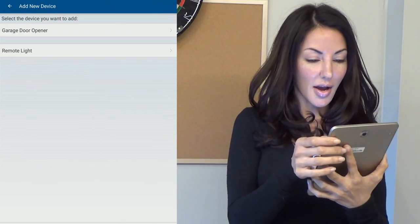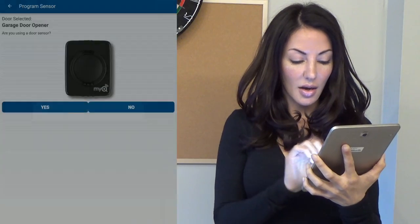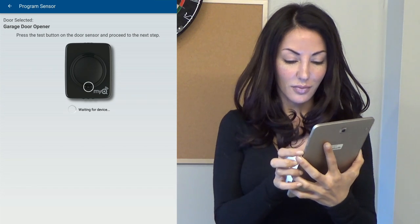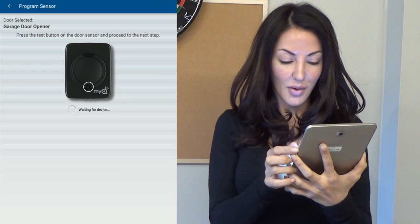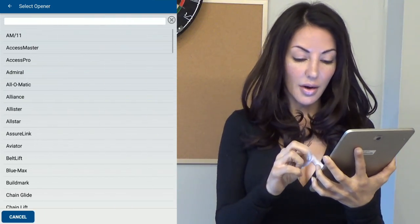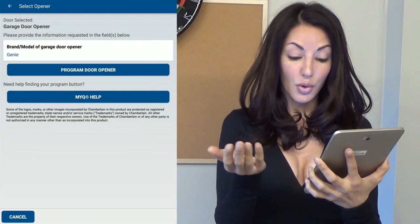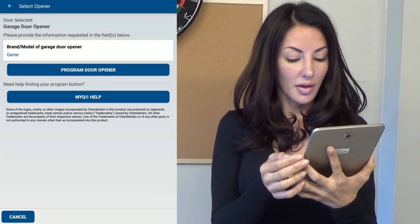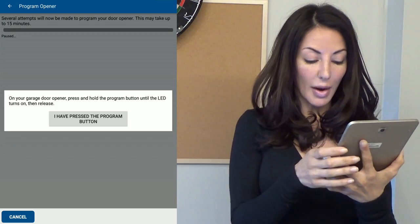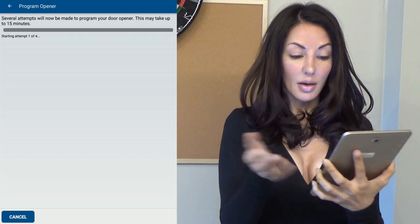Garage door opener — that's what we'll select. Click yes, and now locate the test button. Now press the button on the sensor. Tap to select your opener and scroll down — I have Genie. Now select program door opener. This is a warning that your door will move. Now we'll press the program button, then click 'I have pressed the button.' It's attempting to open the door now — it's now program door opener.